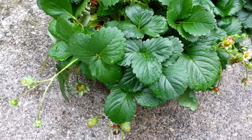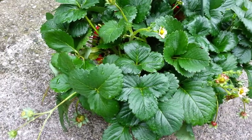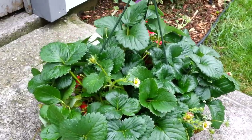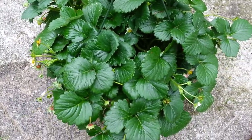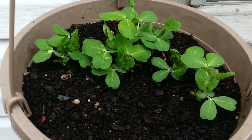I have an Aerogarden on the way for this winter for salad greens and things. I might save some runners from the strawberry plant and try growing strawberries indoors this winter — not sure, depends on how well this one bears fruit.